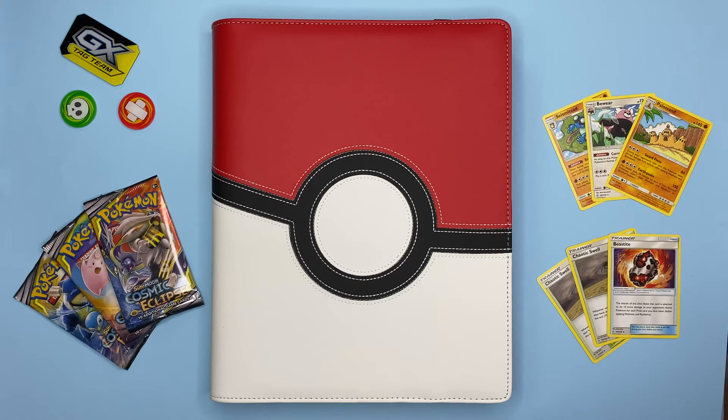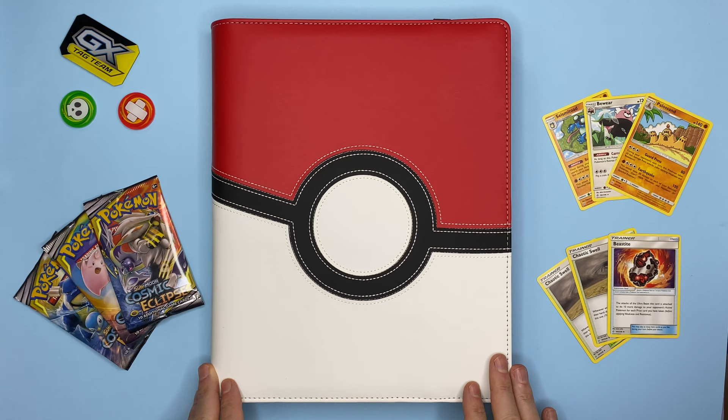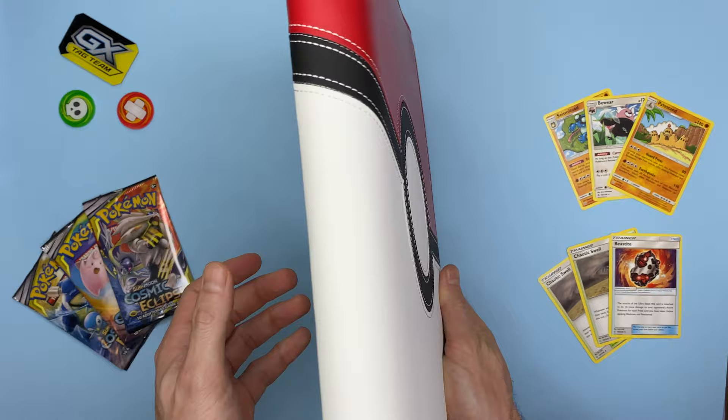The first one we're going to look at is the Pokeball-inspired one. Ultra Pro also makes different Pokeball variants — you can get a Great Ball or a Master Ball — but I went with the traditional Pokeball, which has this wonderful red, white, and black motif in what looks like a faux leather material. It's great because no animals were harmed in the making of this product, which is awesome from a Pokemon perspective. It also has a wonderful thread that goes around the entire binder, through the actual Pokeball motif on the front, extending from the front of the binder through to the back.